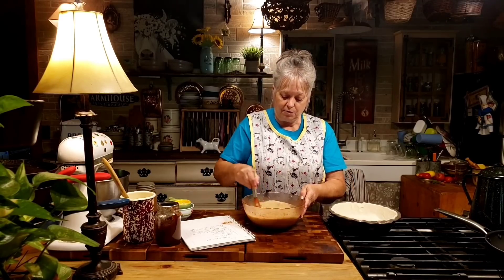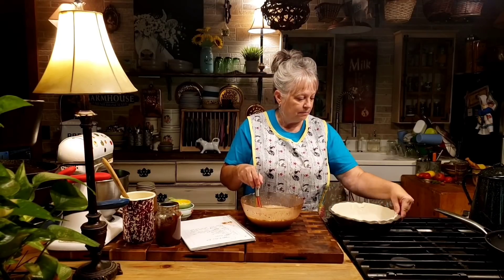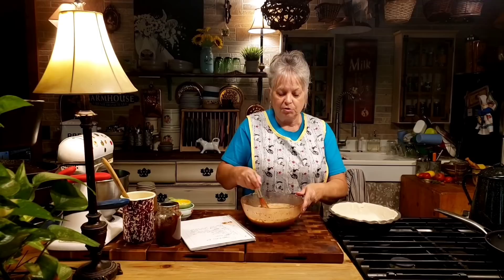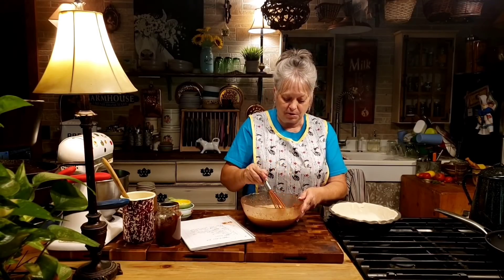This pie is going to bake for an hour, so you might want to cover the edge of your crust with aluminum foil. If you've got one of those little rings that goes around the edge of your pie to keep your crust from burning, you might want to use that.